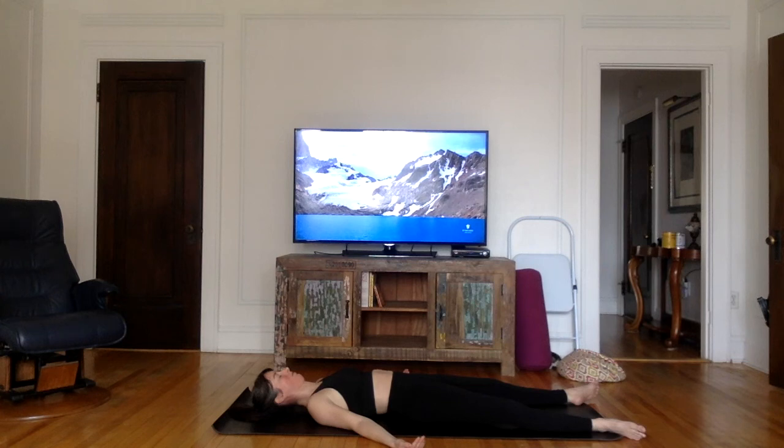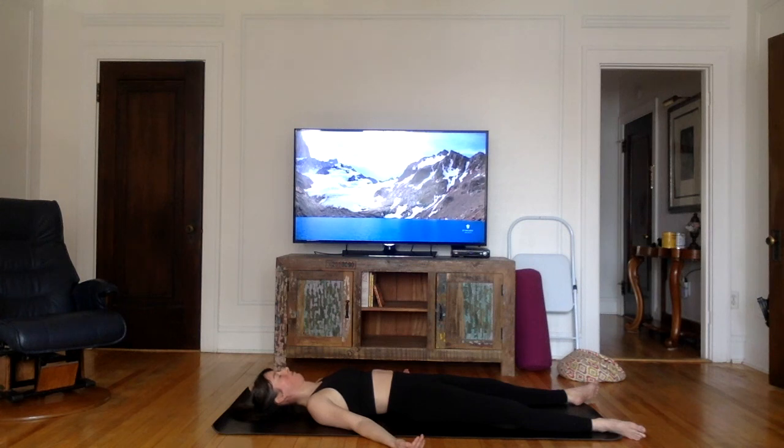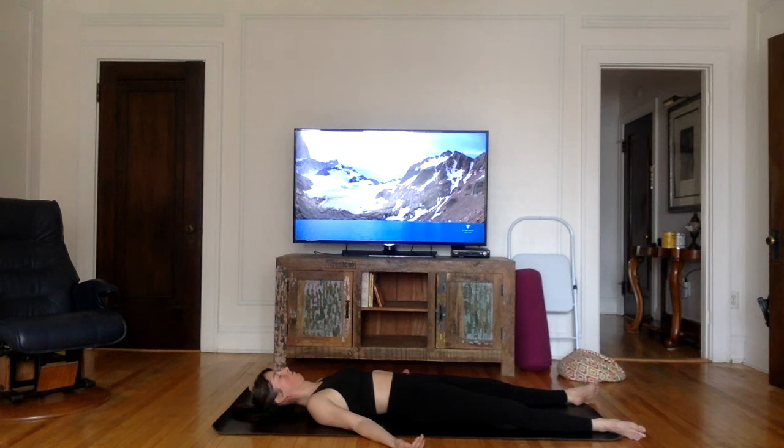Just relax completely. Let the breath flow naturally. Direct your attention towards the heart and realize that it is completely open and filled with love. All you need is really this moment. Appreciate this blissful state that you are in at this moment. This is it. So simple.